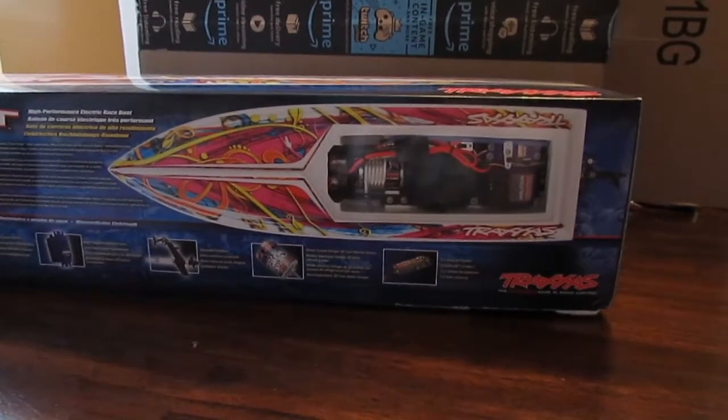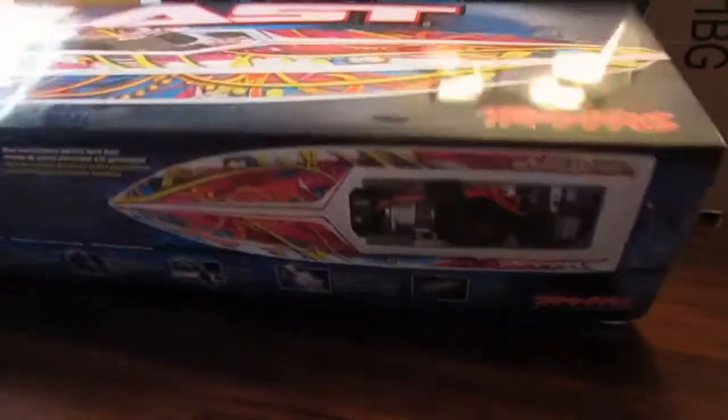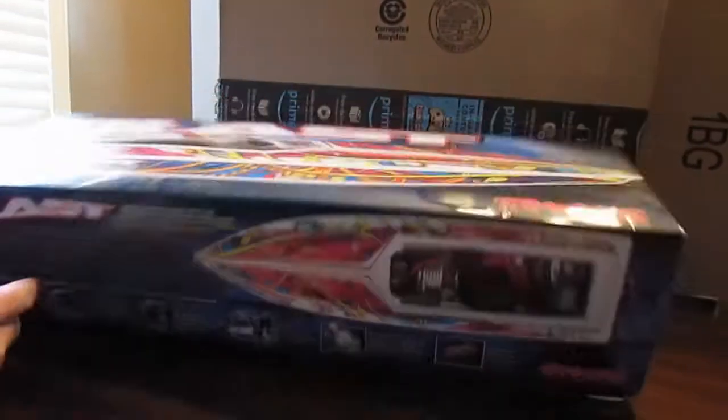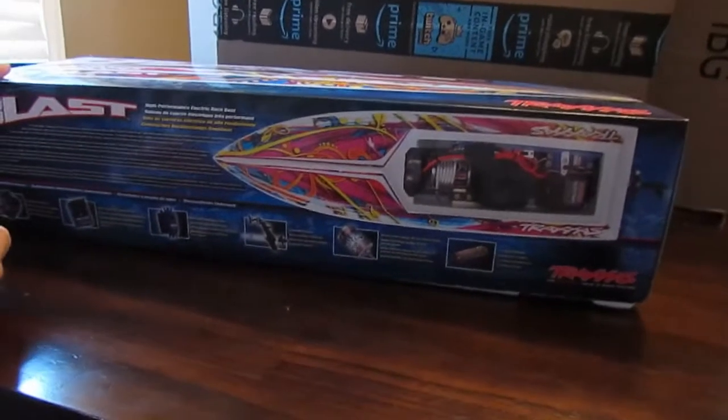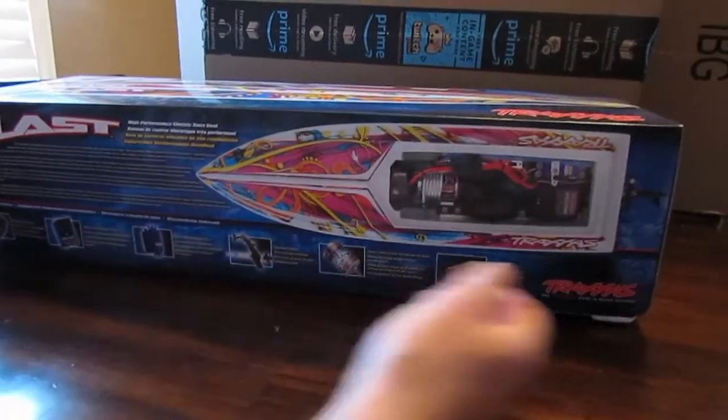Howdy friends and welcome back to RC Insiders. Today we're going to do a quick unboxing of the Traxxas Blast high-performance electric raceboat. We're excited to see what we got in here.